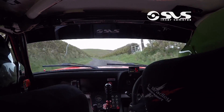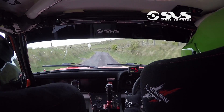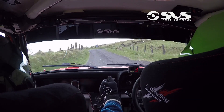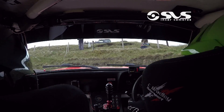Opens over crest, 60, three left, and keep straight, over a jump, 80, two left, 80, two left flat, 50, a hairpin right, drive, and a hairpin left.